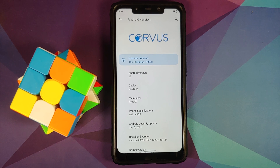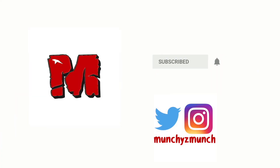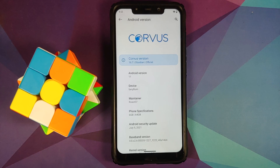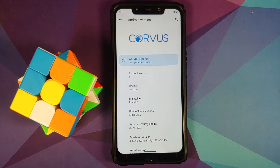How to backup and restore a ROM on the Poco F1. Hey peeps, what's up, Manji here back with another video. In this video I'm going to show you how you can backup and restore a ROM on the Poco F1. You do need to have an unlocked bootloader and also TWRP recovery installed — videos for those can be found in the description.